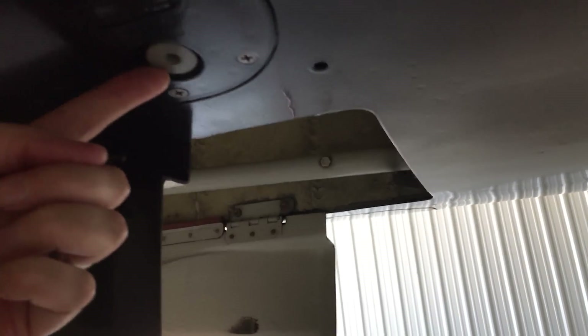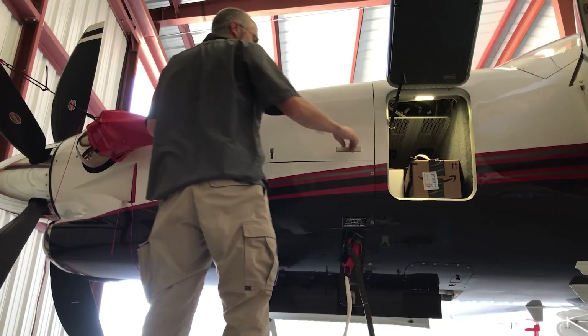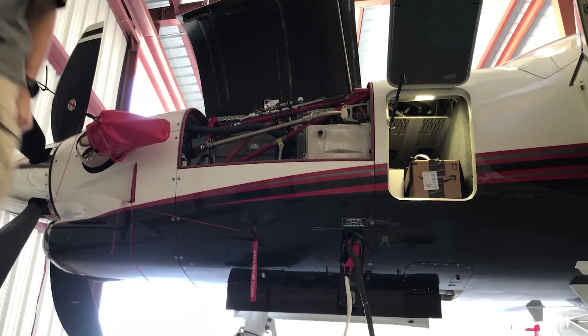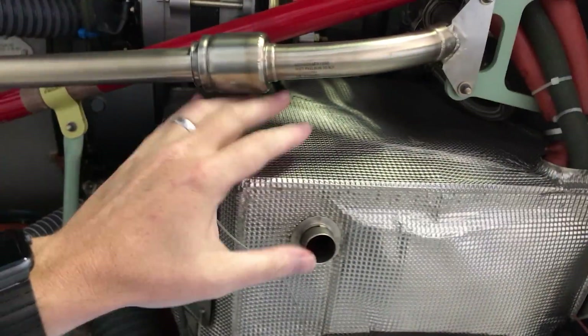I'm also just checking the condition of stuff down here. There is a place to test the fuel right there, and then I'll open up the engine compartment. In here I'm just checking the condition of everything. This is the battery box down here.